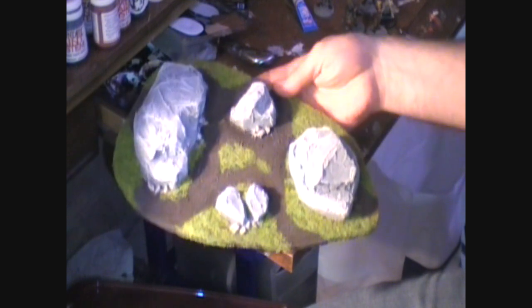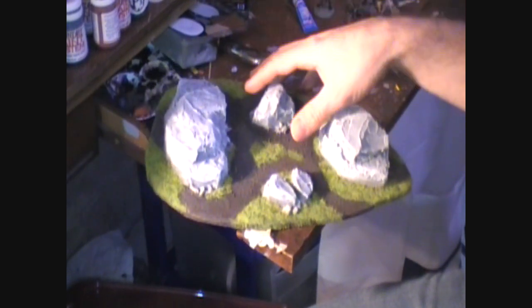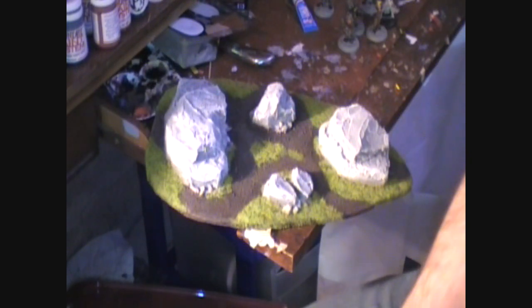Anyway, this is my rocky outcropping terrain. I'll finish up with some stills so you can see what it looks like with minis on it. This is Garrison for Iron Kingdoms at War, signing off — happy wargaming everybody!